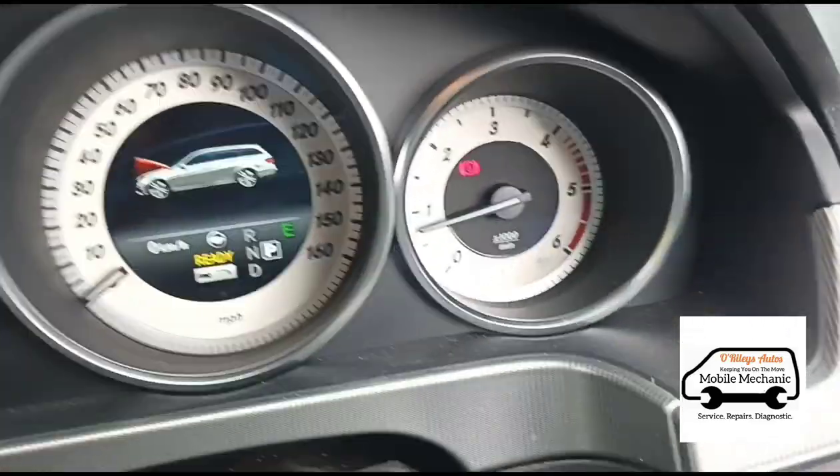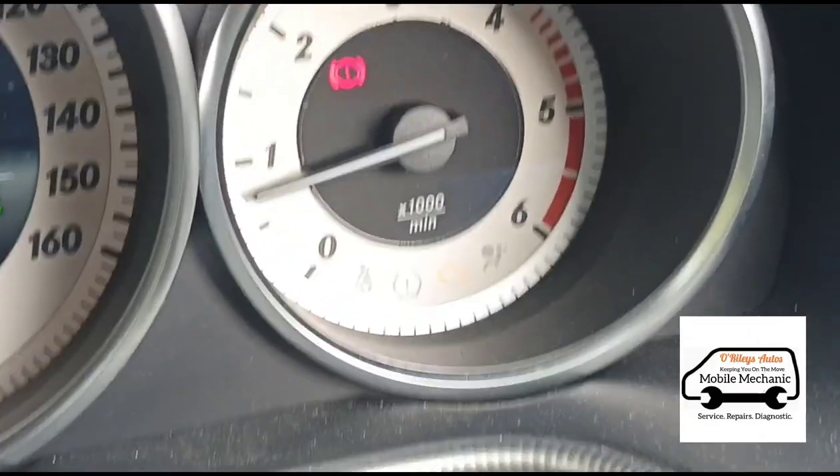It's on startup there. I've got the bonnet open at the minute. We've got the engine management light on down there.